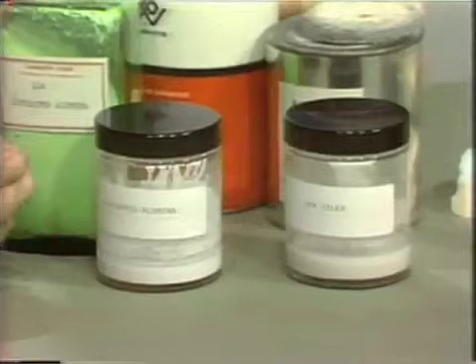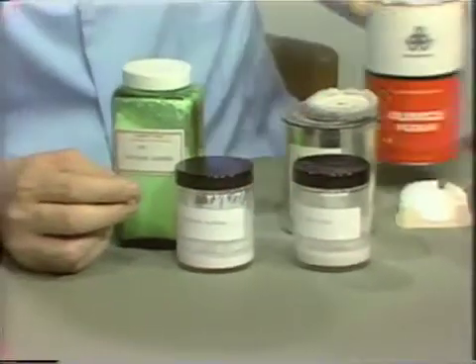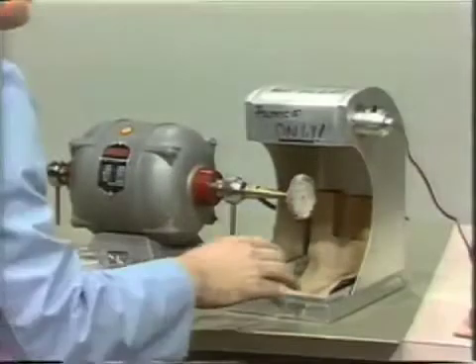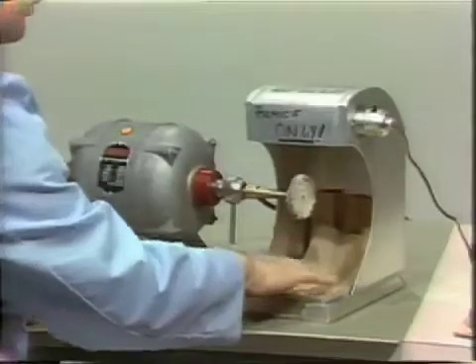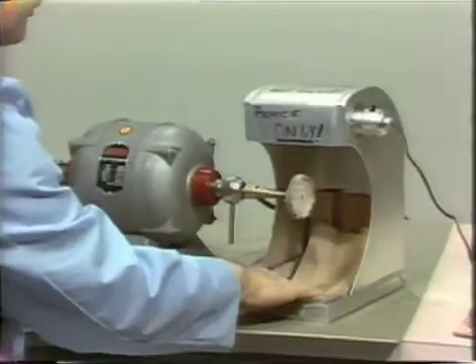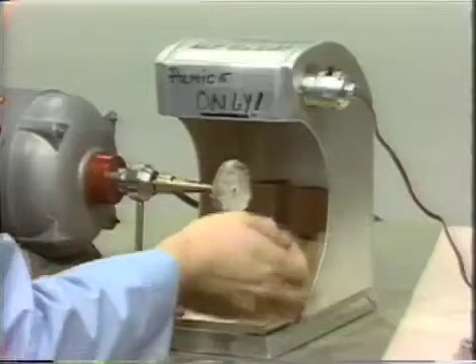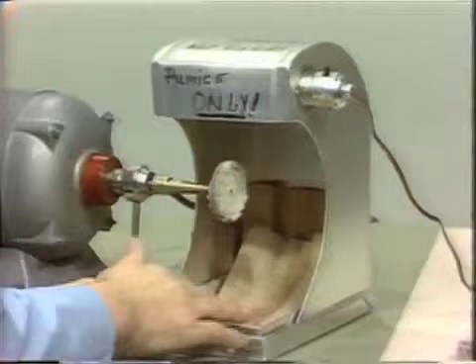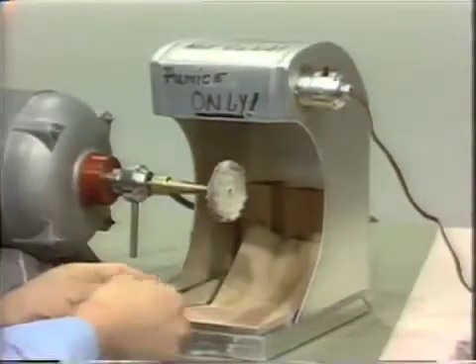Now I'd like to take you to the lathe and show you how the facing is polished using the rag wheels. It's a good idea to line the tray next to the lathe with paper, because if the pin facing should slip out of your hand while you're polishing it and hit the hard pan, it can fracture the pin facing. So take regular paper toweling material and line the tray with it, so in case it does fly, it won't break.